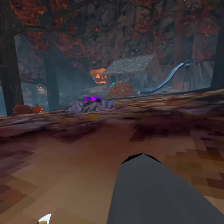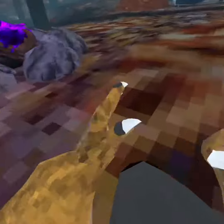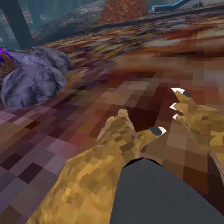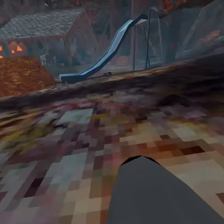What you gotta do is you gotta do your hands like this — in the most goofy motion, like you're shaking your hands forward and backwards like this. You can practice like this, then go faster, and then do it on the ground like this.